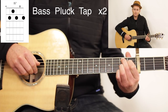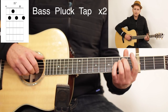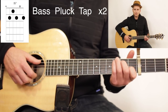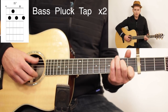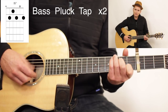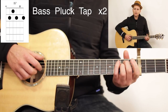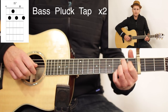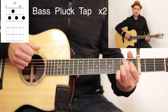Getting to that B7 quickly coming from the C is going to take some time — you're going to need muscle memory practice. I recommend repetition. So: bass, strum, bass, plug, tap — right to that B7 — then bass, plug, tap, rest a little bit, then bass, plug, tap.